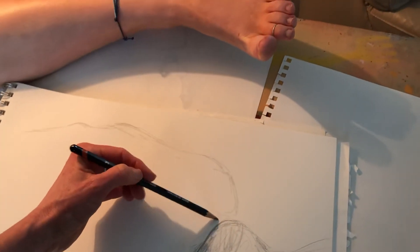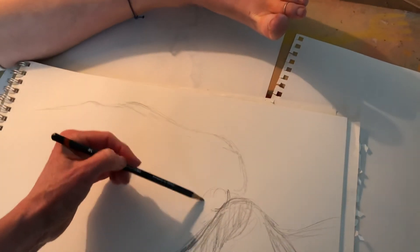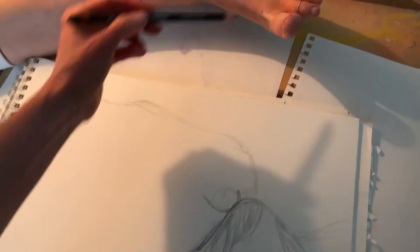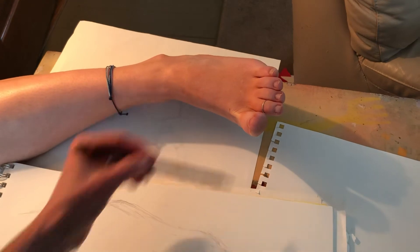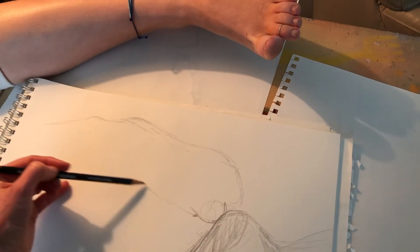I'm looking at this toe — this one definitely drops below that one. The bottom of that toe I can see over here, and then the side of the toe comes in over here. Ball, ball — looking at that over here, and how wide that is as it goes up.